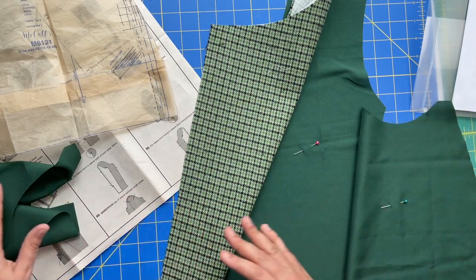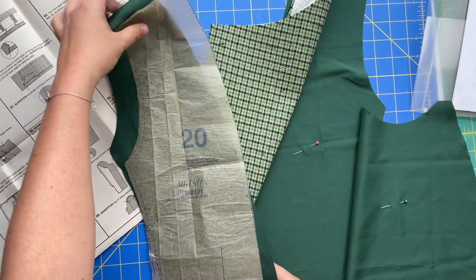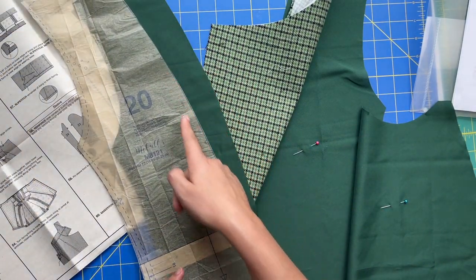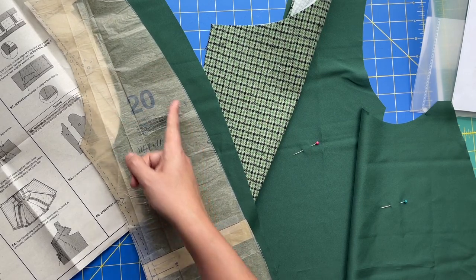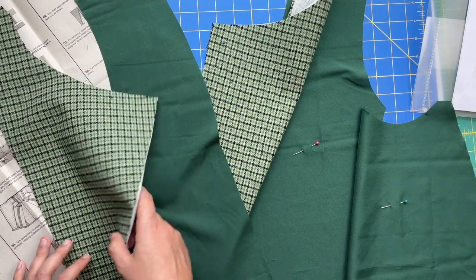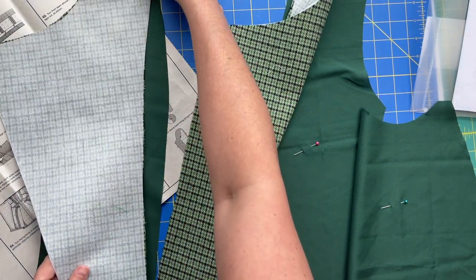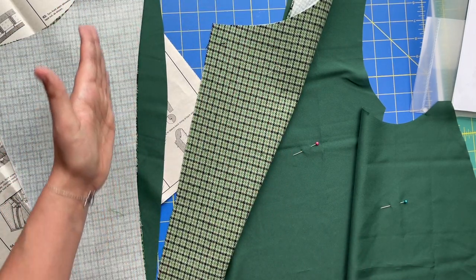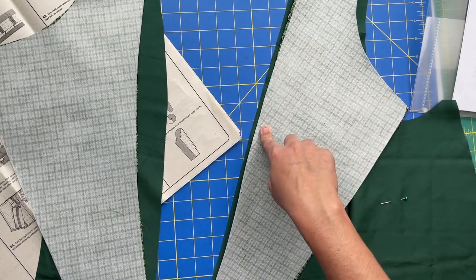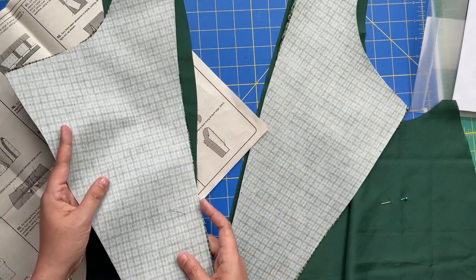Set piece 2 for one side aside. We're grabbing piece number 20, which is our left front lining. Just like we did for the right side, we're going to ease stitch between the two notches - long stitch length - and then stay stitch the other side at regular stitch length. Then these long edges get stitched together. You can really see on this one how different the curves are - we've got a concave curve and a convex curve. The ease stitching through here is going to be paramount to get these two pieces to go together beautifully.